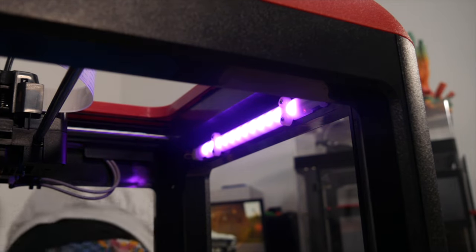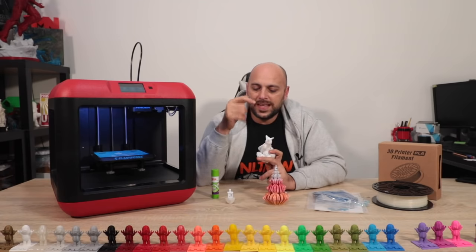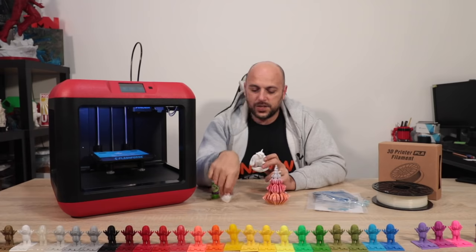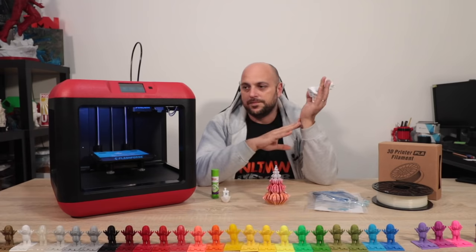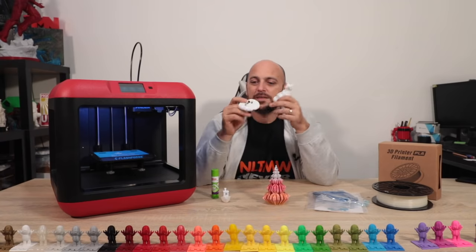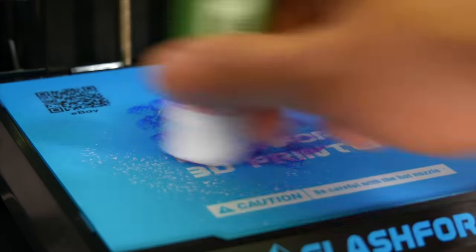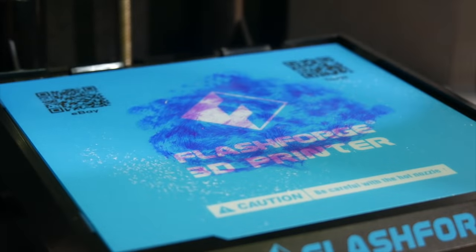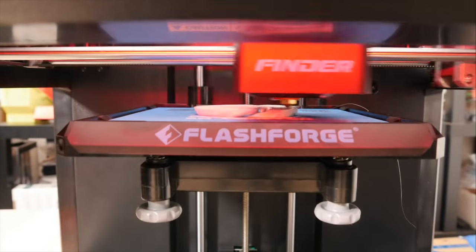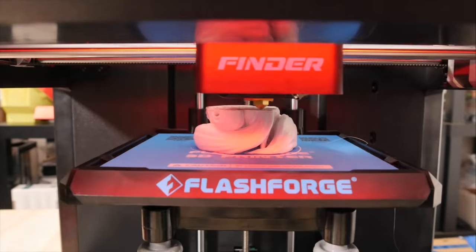The one setting I wished was there but wasn't in the FlashForge slicer is the retraction distance, which I suspected was the cause of the stringing I saw. I sliced the Blink Fox, sent it over Wi-Fi, and unfortunately the first print started lifting off the bed — I forgot to use the glue stick they provide. It looks purple but becomes transparent once applied and works really well with the supplied bed. I started again and the result was absolutely great.